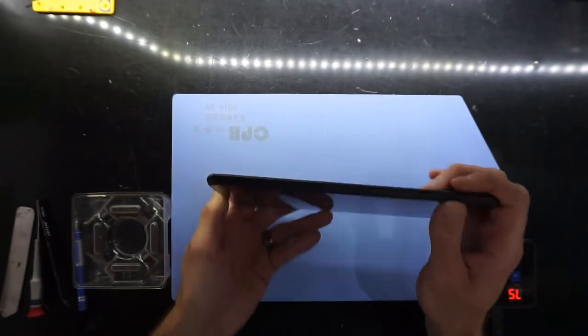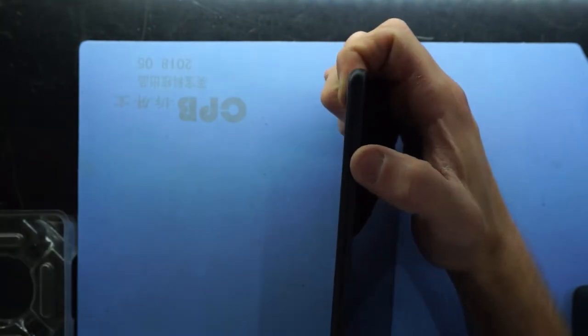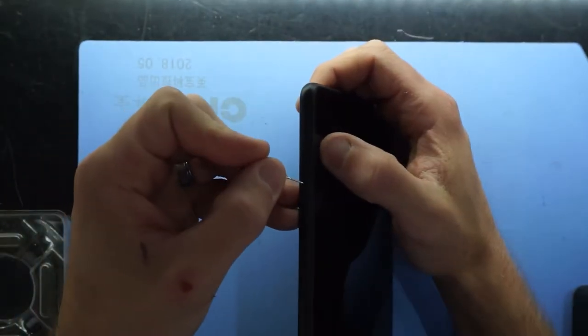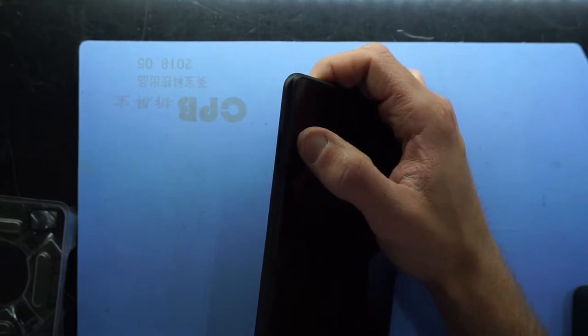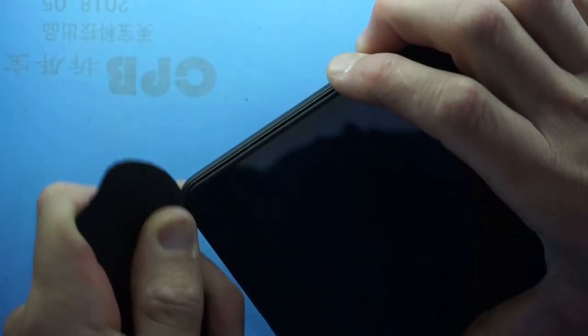To get into it we're going to need to separate the plastic from the metal with the use of a pry tool. On the front left-hand side is the SD slot. With that removed we should be good to get into it. I've had this on a heat pad at 75 degrees to make some of these tasks easier. As you can see, we have a broken display.